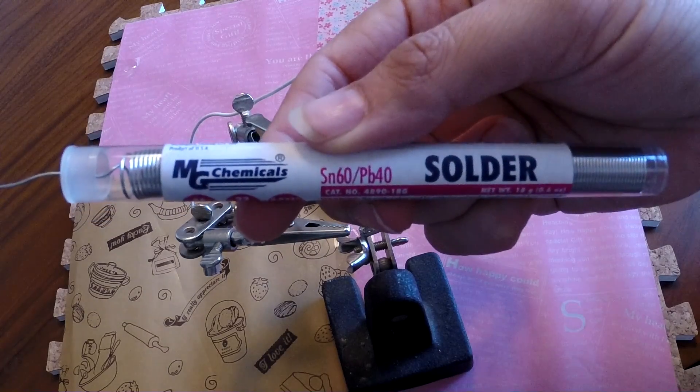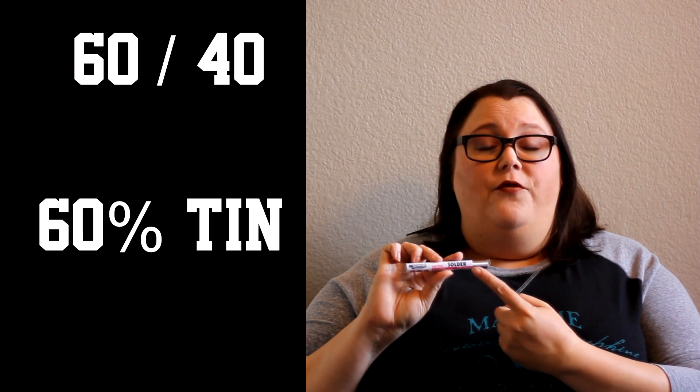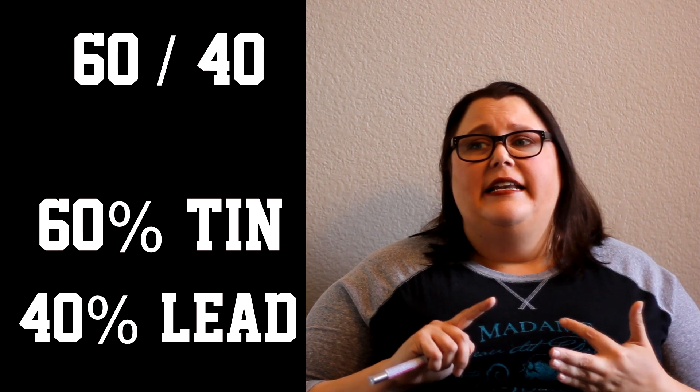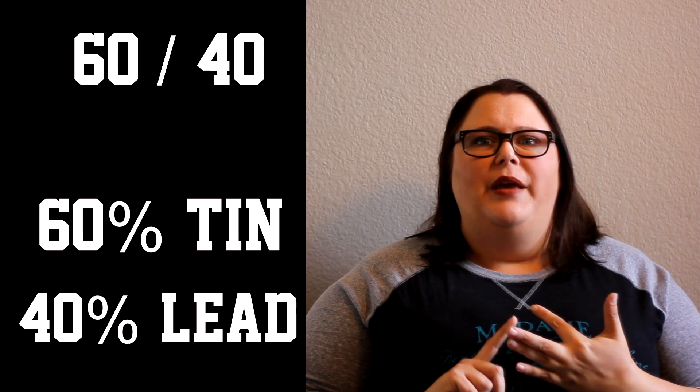For most applications I'm going to recommend 60-40 solder, and that means that it is 60% tin and 40% lead. It melts at a really low temperature, it spreads really easy, and it doesn't burn as quickly as some of the other solders. So it's a really good all-around beginner solder.